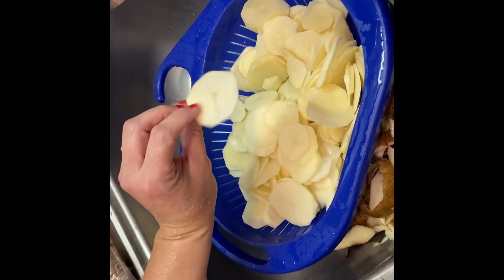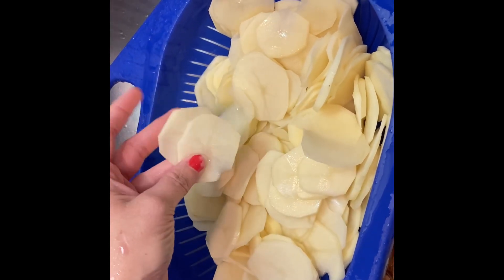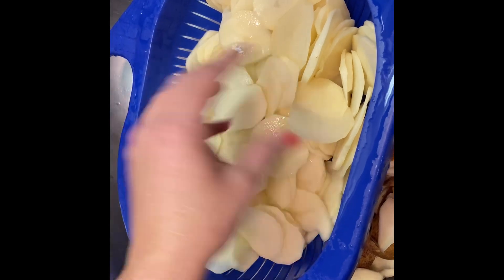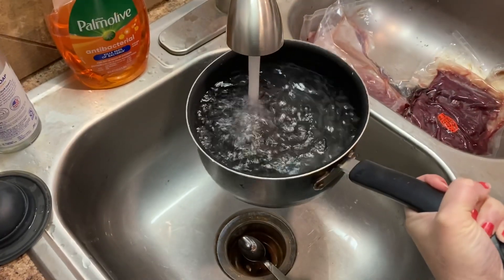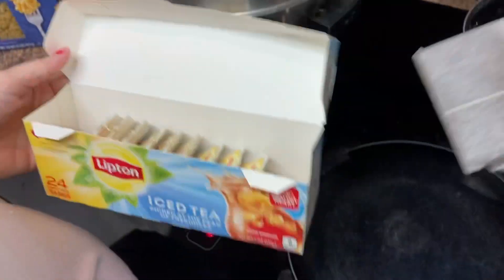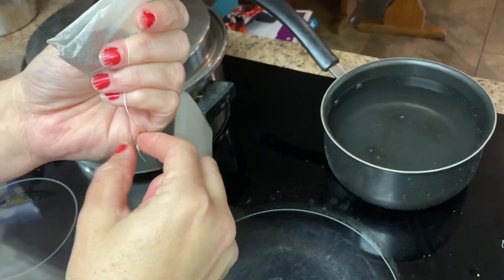Just got done slicing and peeling some potatoes — sliced them really thin to do what my family's always called fried potatoes. Really, fried taters, but to be proper we'll say potatoes. I've saved Bryson some peelings to go in his compost. I'm going to put on a pot of tea to brew. We like Lipton — learned that other brands kind of have a wang tang that we don't really care for. Put two tea bags in, turn it on high, let it come to a boil.